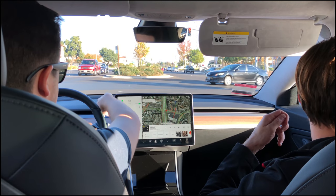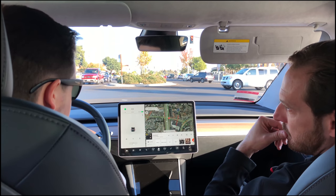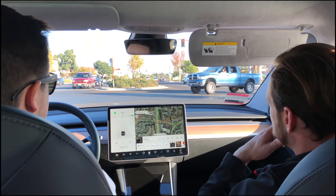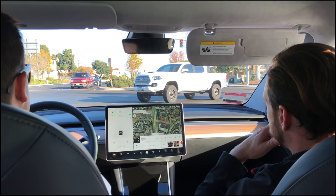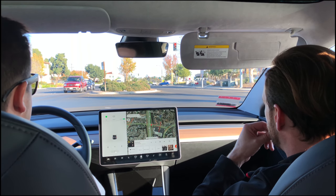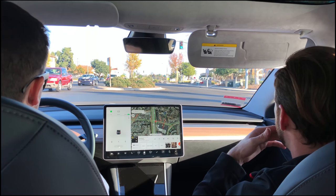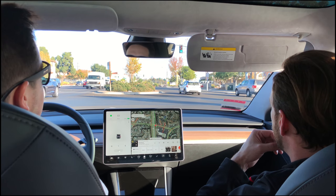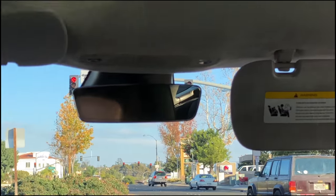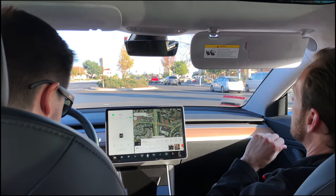Is this the first Model 3 you've seen in person? Do you know which color you want? The blue is kind of interesting. I think it might be called blue metallic. I really like how this glass roof has no frame — they made very simple design choices for that elegant factor.